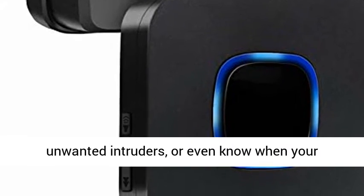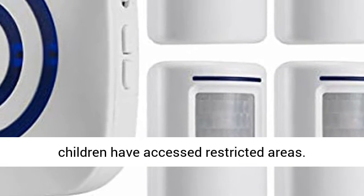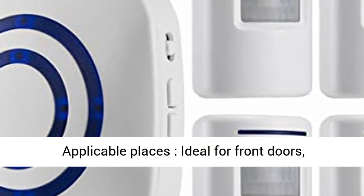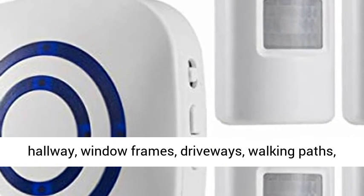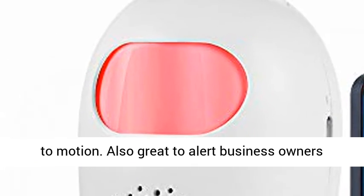It can alert you to visitors, notice door opening, scare off unwanted intruders, or even know when your children have accessed restricted areas. Applicable places include front doors, hallways, window frames, driveways, walking paths, and anywhere in your home you want to be alerted to motion.